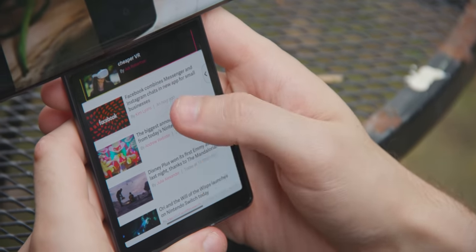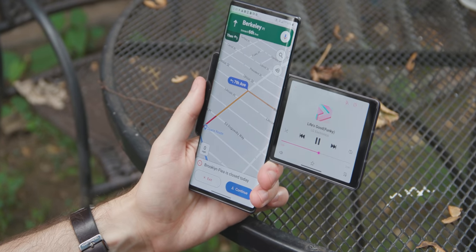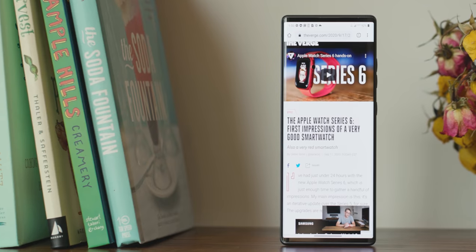LG's also already started teasing what comes next — it has an idea for an expandable one, which might come out at some point. But focusing back on the Wing, it's a really neat idea. Is it going to work? Are people going to buy it? I have no idea. But holding it in my hand right now and watching a YouTube video while reading an article underneath, or having Google Maps up while easily being able to control music in a car or take a call — that's pretty cool.